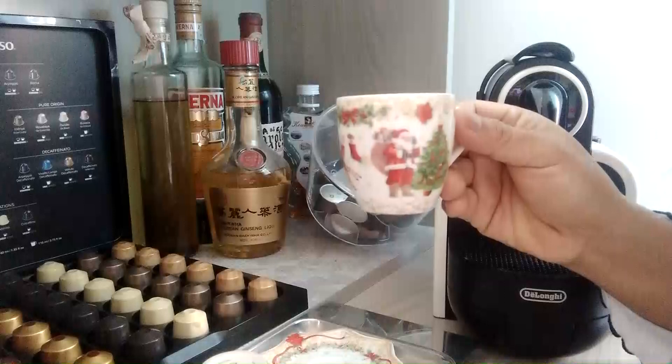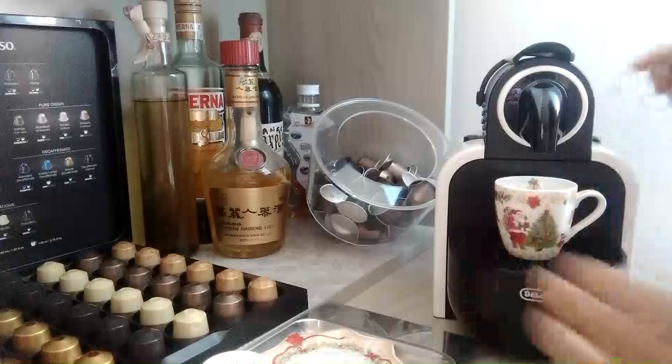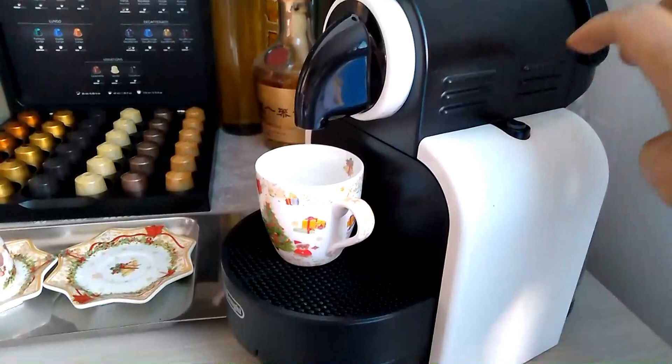Ilagay nyo ito — ito talaga ang normal size dito. Italian coffee dito guys, ito ang normal size nila, maliit lang talaga. Tapos i-on yung machine. Wait nyo yung light na mag-stop — wait nyo yung light na nag-stop, o nag-blank siya. Hintayin nyo yan.